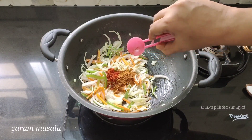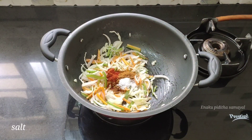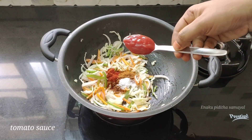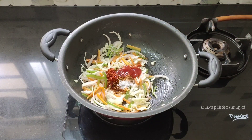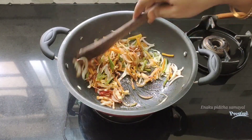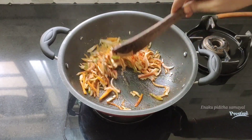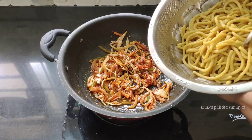Use some salt, garam masala, and add some salt. Mix with salt and let it go. Add some tomato sauce — add some taste. Make sure it is good for you. If you want, make some salt to taste.